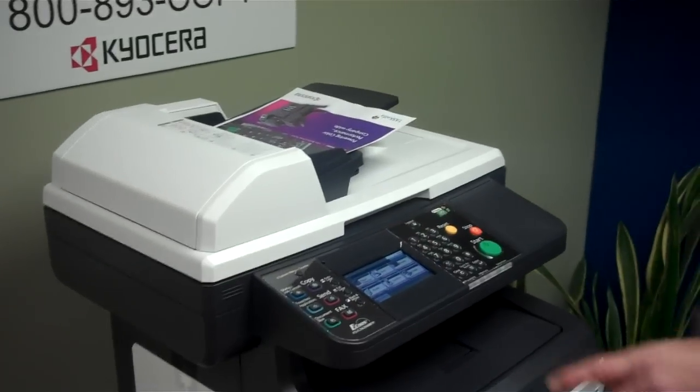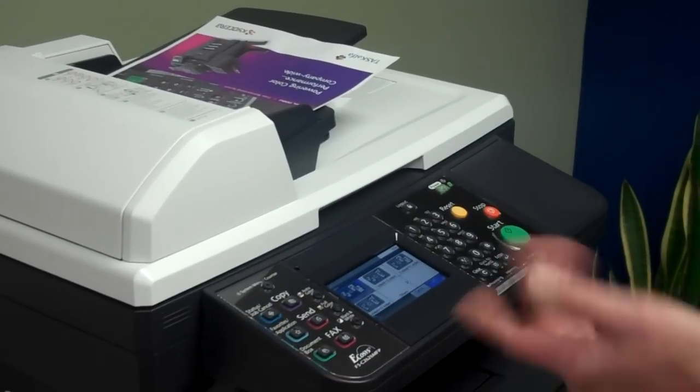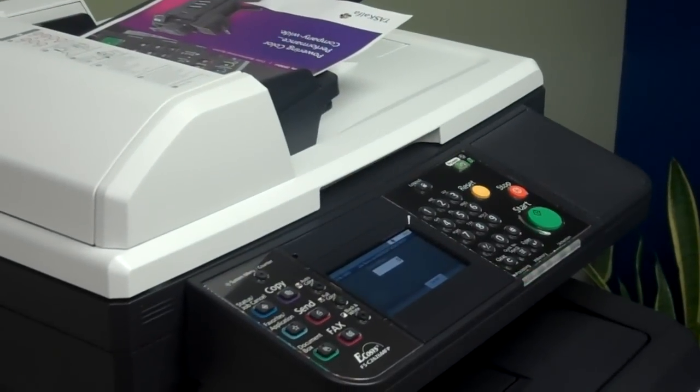It has a color touch screen display panel, very easy to use. Want a duplex document? Just select duplex, hit start — there you go.